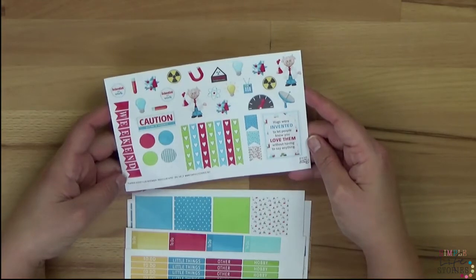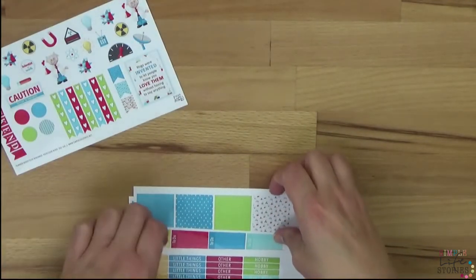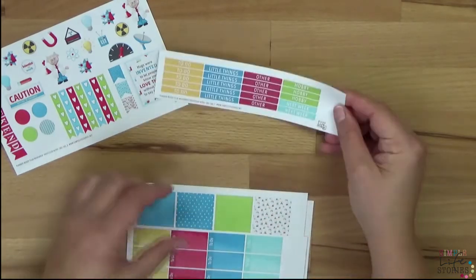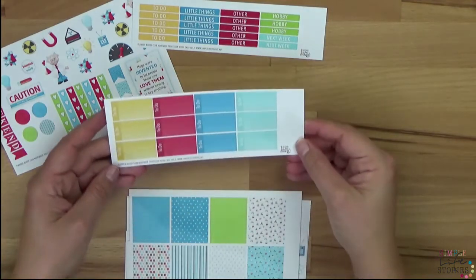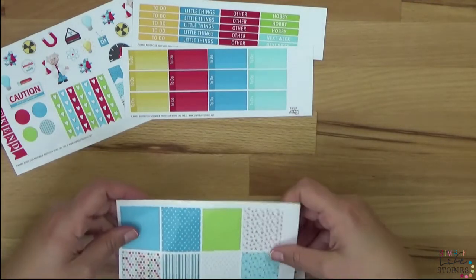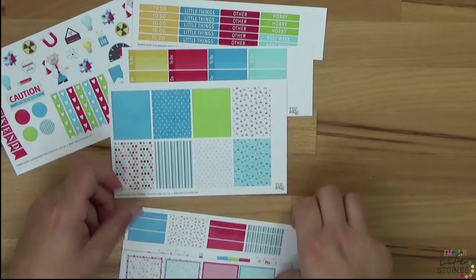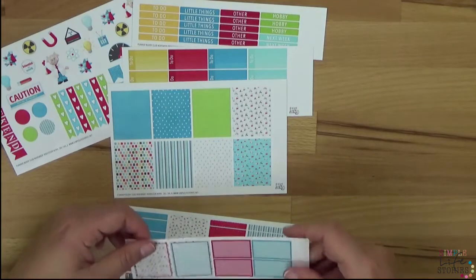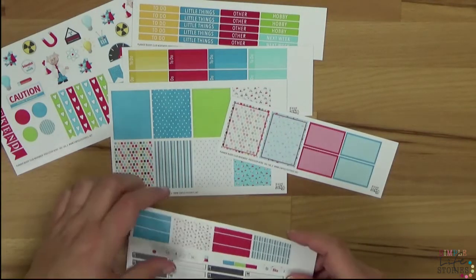Wenn ihr euch das anschaut: oben haben wir ein paar Sticker und können schon mit dekorieren. Dann Checklisten und diese Buttons. Dann habe ich hier noch ein paar Headings für euch und To-Do-Boxen. Dann haben wir diese großen Boxen für den ganzen Bereich — diese Eye-Cut-Boxes. Dann habe ich noch diese halben und ganzen Boxen, aber abgeblendet. Da kann man dann schön was reinschreiben.